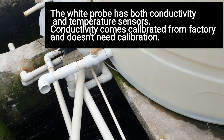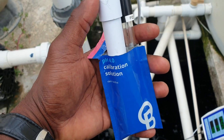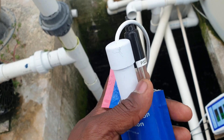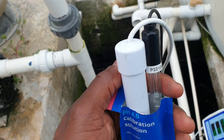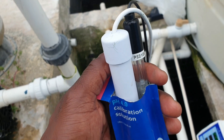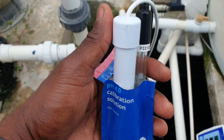Basically, that's it. If you noticed, I used two probes in the solution — this is what BlueLab recommends. This white probe is the conductivity and temperature probe, and the one with the black top is the pH probe. They recommend that you put both probes together in the solution to get proper accuracy in the calibration, so always remember to use both probes.